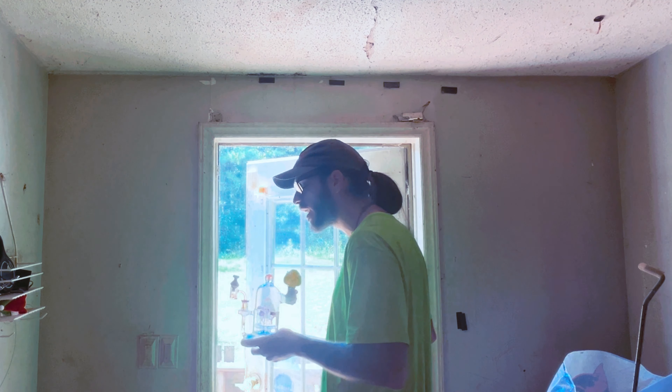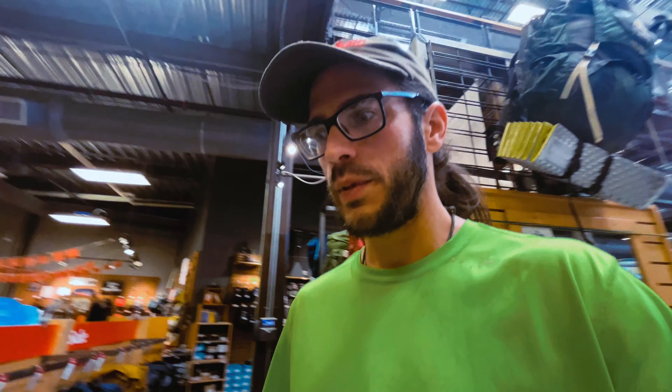A few moments later — we made it to REI. Now we got to get the bag. Brought the fam with me so they can see what it looks like in here. They have one in stock apparently. I'm definitely exchanging this one out — small/medium torso — but yeah, we're gonna get that exchanged out.